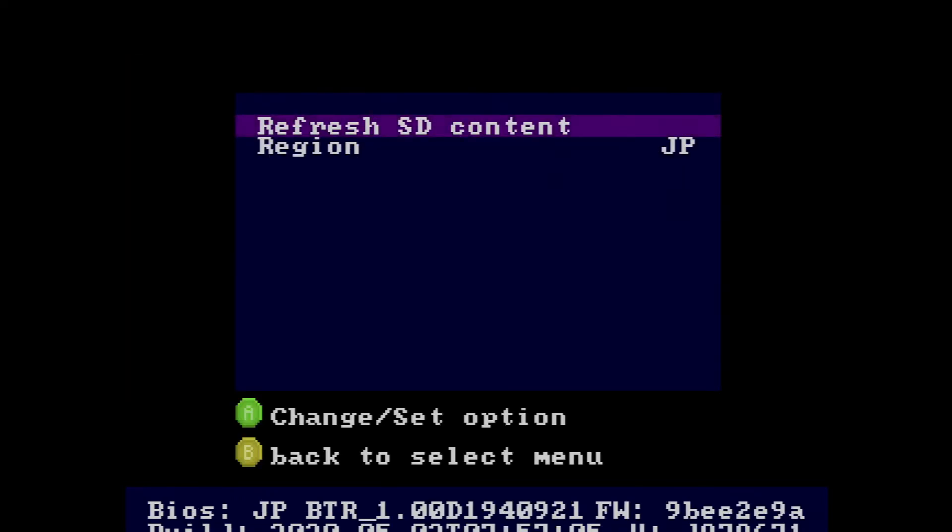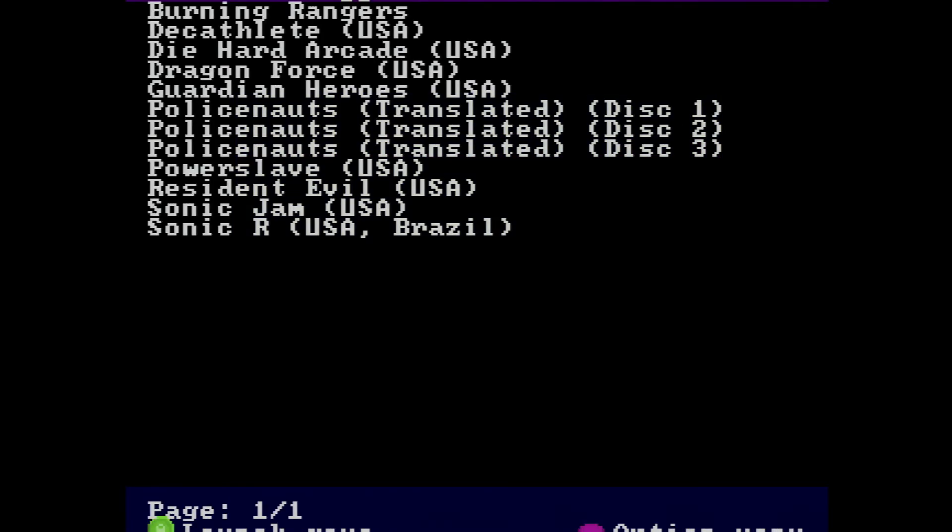In the options menu, 'Refresh SD Content' is for when you add or erase content on the SD card — hit this and it will update the menu with whatever you've added or removed. Under Region, set it to match your console, but it won't affect the games themselves. The Fenrir is region-free by design, so you don't have to worry about compatibility. The region setting is just for the console itself. Select a game and you're ready to go.